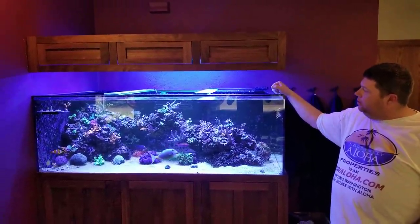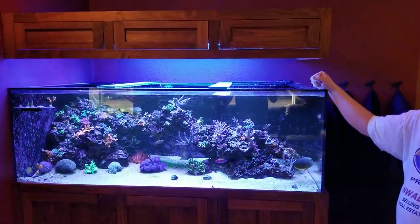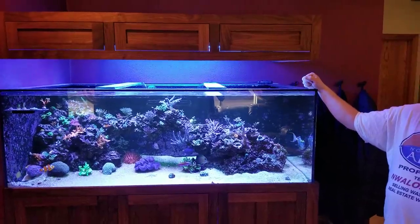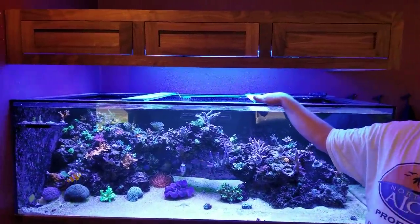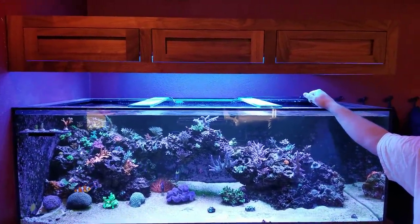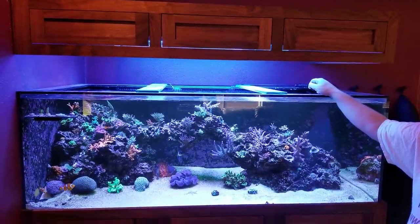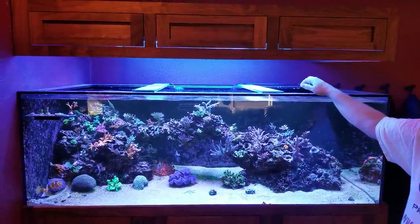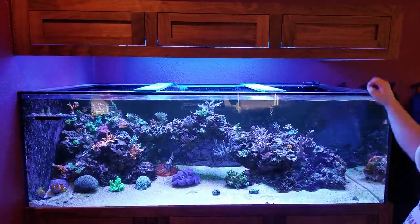I had Crystal Reef Aquatics build me the tank — they did a great job with the black silicone. We went with the top braces on top of the Euros. I was originally going to do some glass tops on here just to kind of clean up the look, but I decided against it over time and just left the braces that way. I just think they show that nice black outline on the tank. Just perfect.